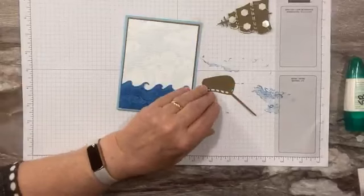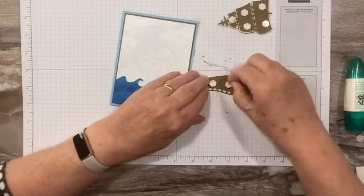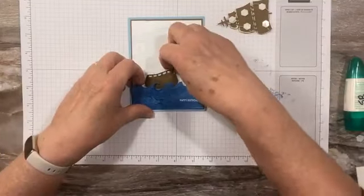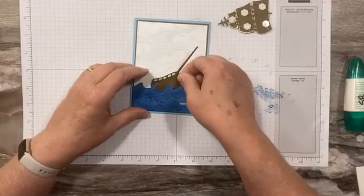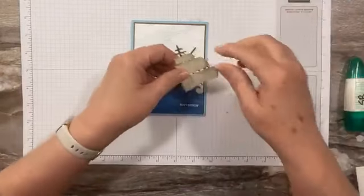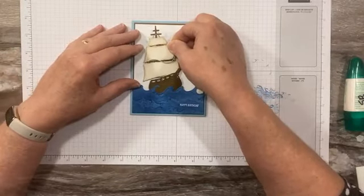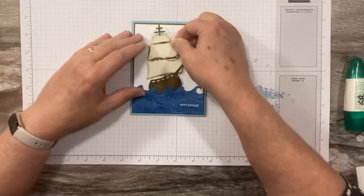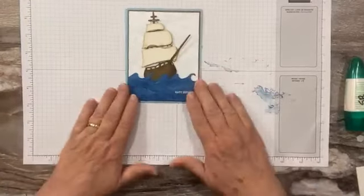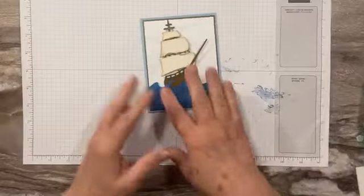Now let's pop this boat up too — I'm going to put the boat on first and then do the sail. I'm going to pop it up right here; I want this sailing boat down under the waves. Let me gently place it to make sure it's down far enough so our sails aren't sticking up past the top of the card. I want my sail behind here. Isn't that the coolest thing ever? I love this card, I love the boat and the sailing.